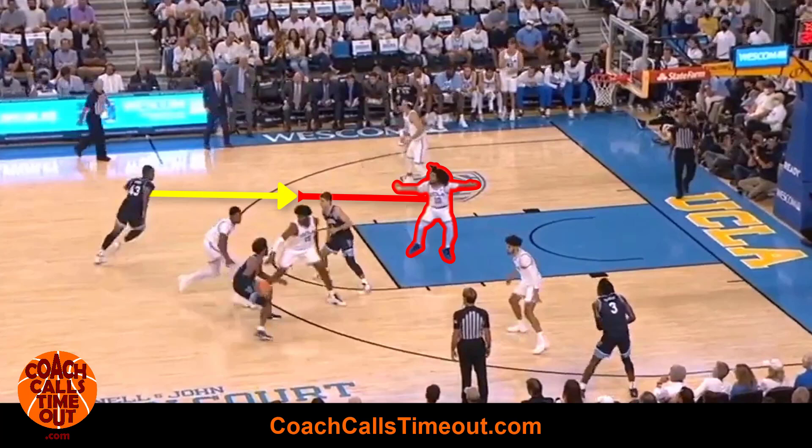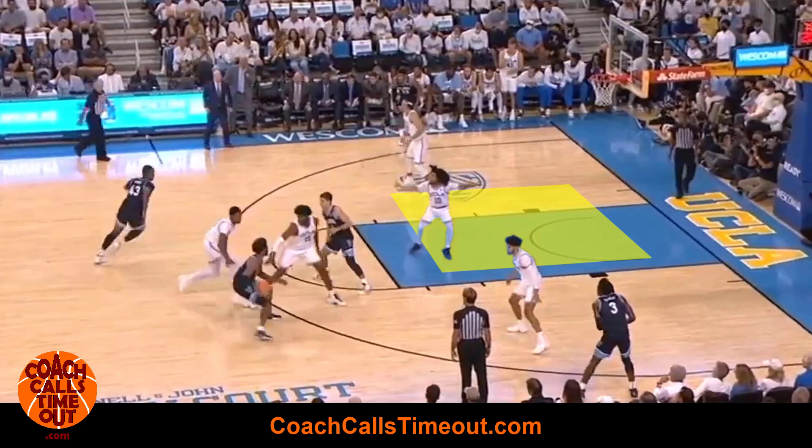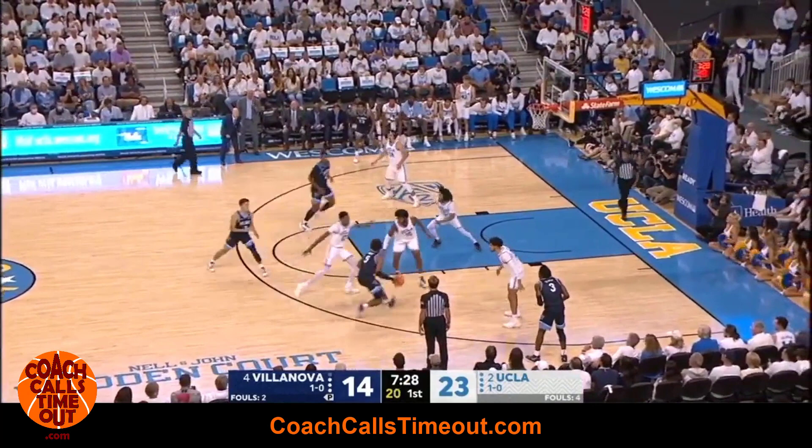If the defender had stayed with the shooter and this player helped with the roller, then there would be a two-on-one here. If your opponent just switches all screens, then you have a ton of space down low for your post player to operate on a guard, or your ball handler can go at the big defending on the perimeter. The shooter acts as if they're going to set a ball screen, then pops out to the top of the key for a shot.